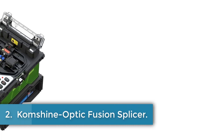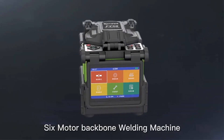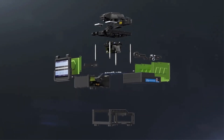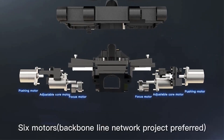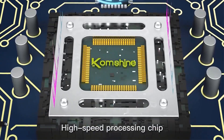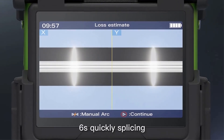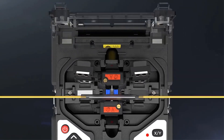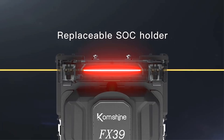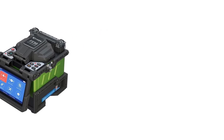Number 2: Comshine Optic Fusion Splicer. The Comshine FX39 Optic Fusion Splicer is a high-quality machine designed for fast and efficient fiber optic welding. It features a 4.3-inch high-definition LCD display, 6-second fast splicing, and 16-second fast heating. With support for various fiber types and core alignment, this splicer offers stable splicing accuracy and a long electrode service life of 5,000 times. It also has a large battery capacity, allowing for 400 cycles of splicing and heating. The machine is compact and portable, with the ability to store 10,000 sets of splicing results and 2,000 sets of images. With USB interface for data download and software update, the FX39 is a reliable and convenient choice for fiber optic welding needs.